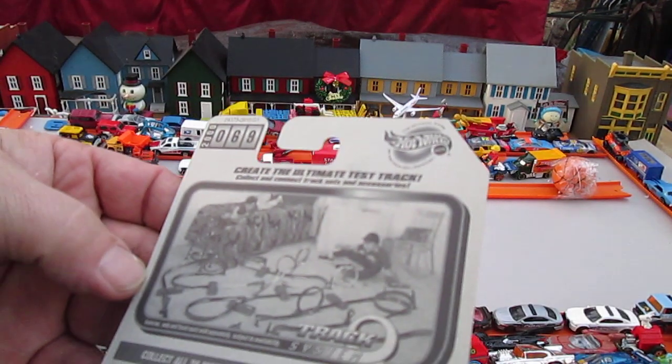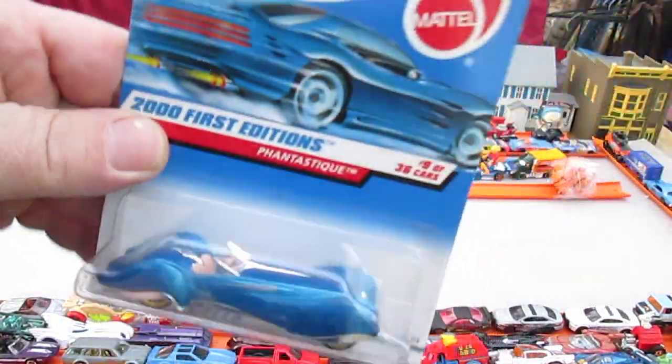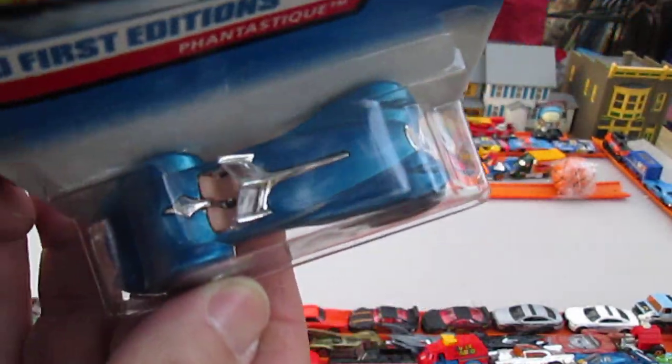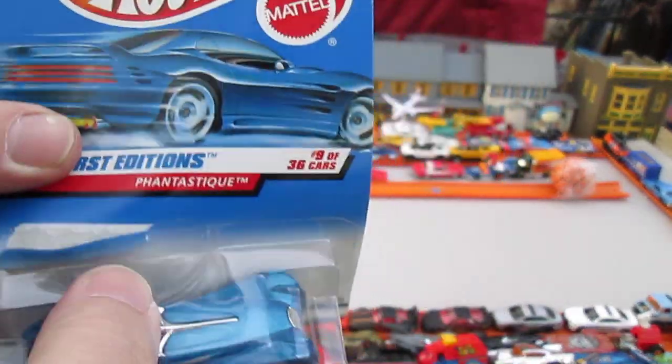It's number 69 in 2000. I'll tell you this — I thought it was ugly back then. But the older I get, the more I like these classic looking cars. This right here might be a fantasy car, not quite sure, but Fantastique doesn't sound like Ford or Chevy.